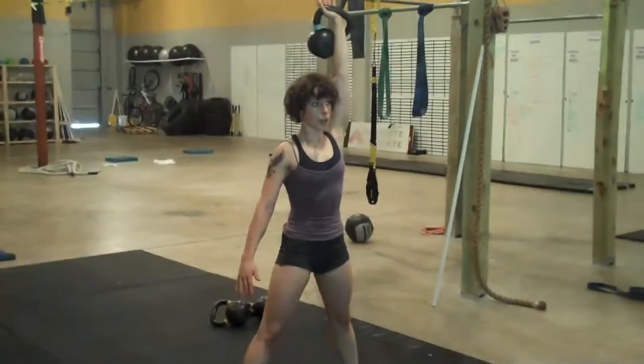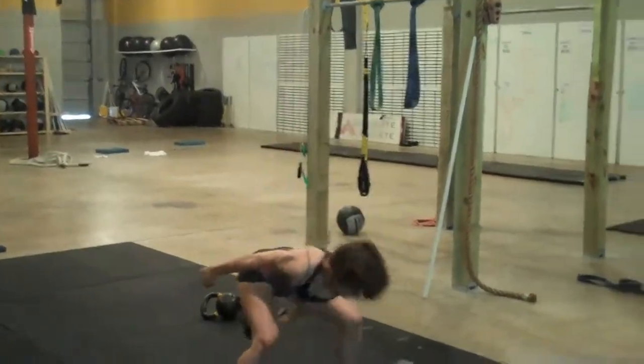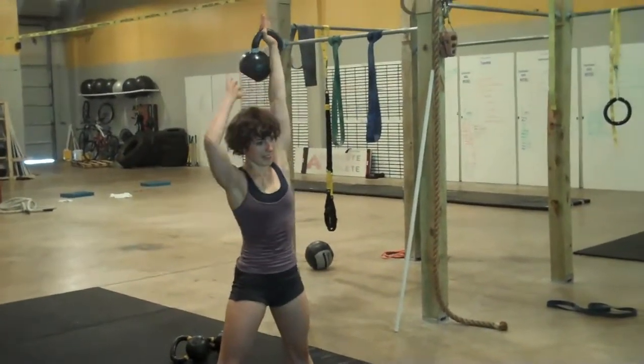As you fatigue, it becomes more and more important to focus on it. Stronger swing. Stronger spear. My left arm is also not my best. There is a difference, but it's in your head. Focus, focus, focus.